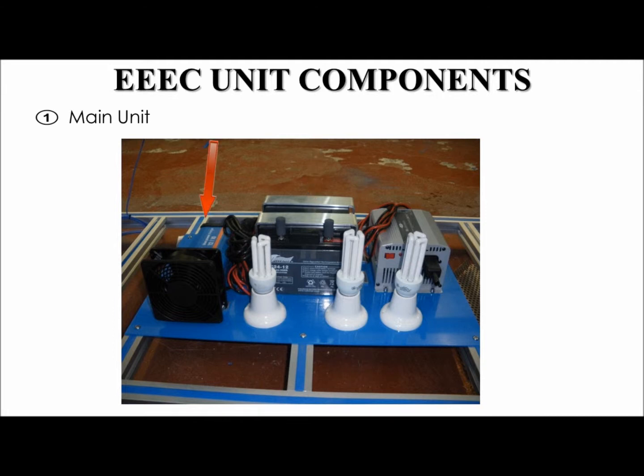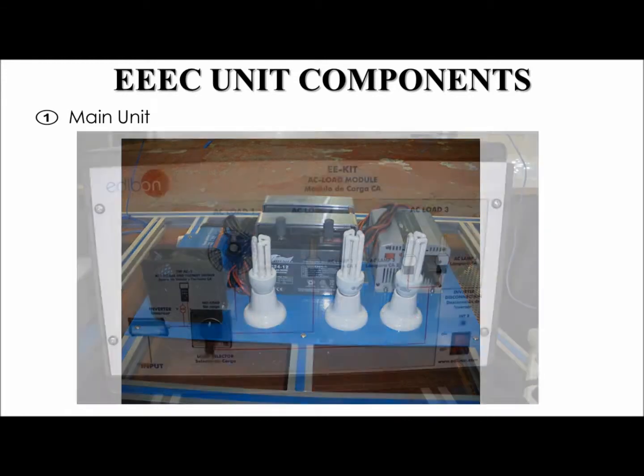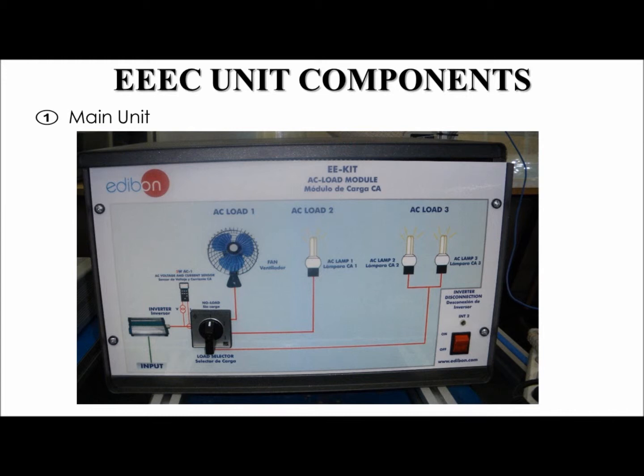If necessary, you can use the battery charger to charge the battery if it is too low at the start of a test. You can connect the battery to the inverter, which converts the DC electricity to AC electricity. This AC electricity can be used to power a fan, a single lamp, or two AC lamps at the same time. Here is the AC load module. It has a few different options that can be selected: a no-load option, an option where a fan can be turned on, an option with one AC lamp, or two different AC lamps.